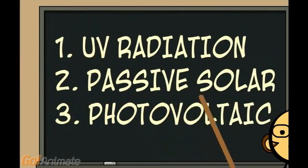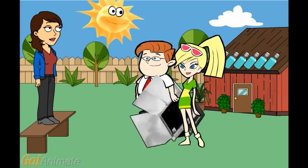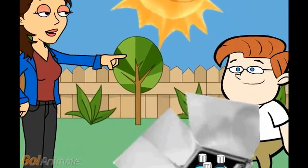2. Passive Solar. Passive Solar uses the heat and sunlight to raise the temperature of the water. A sun oven is perfect — a sun oven focuses the sun's heat.